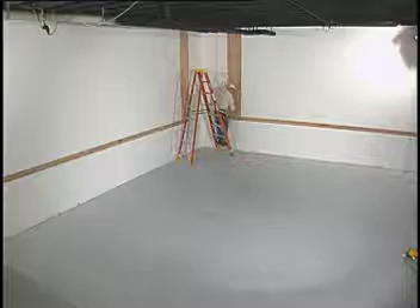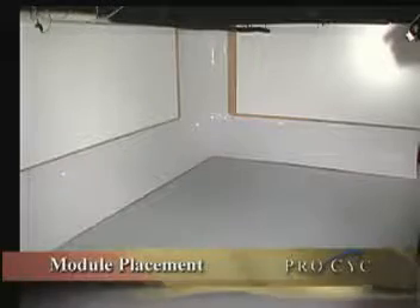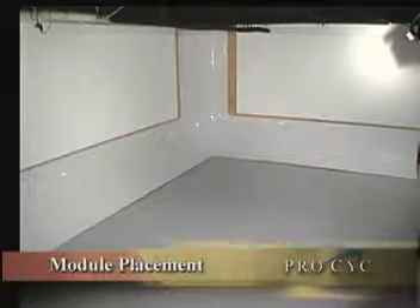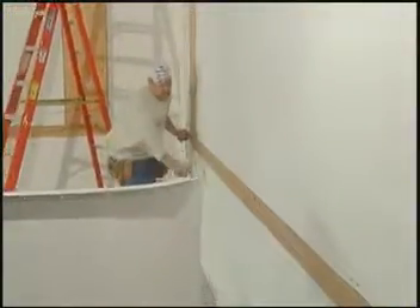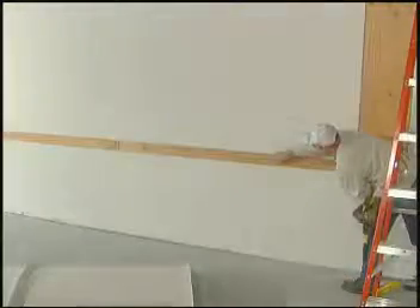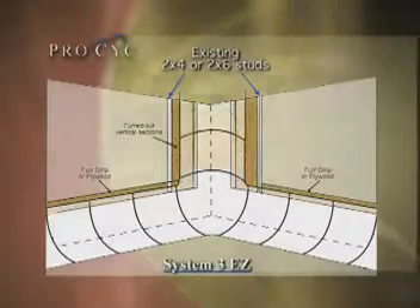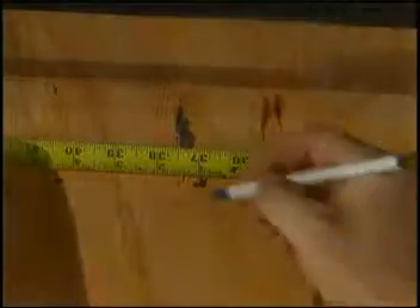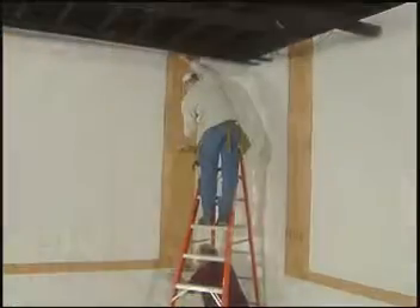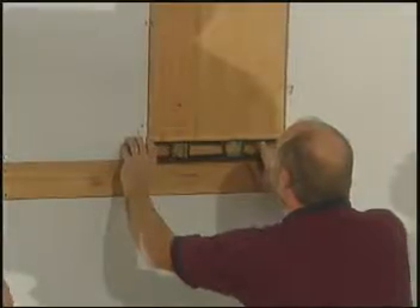Now you have a solid surface to which you can attach the ProSyke modules. Next, we mark the locations where modules will attach to the furring strips. The horizontal modules will be approximately 37½ inches above the floor — that's where the furring strips are marked with a chalk line. In the corner, we will have two vertical modules and a corner to install. We mark the furring strips showing the final location of the vertical edges of these modules.